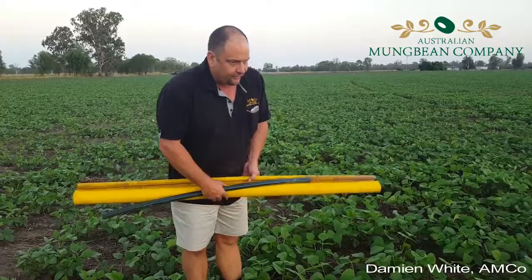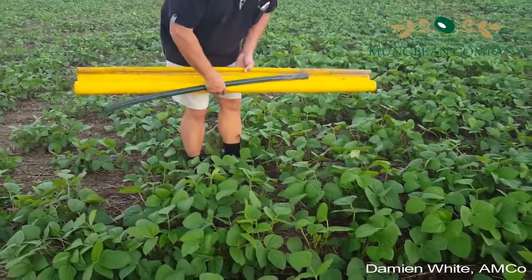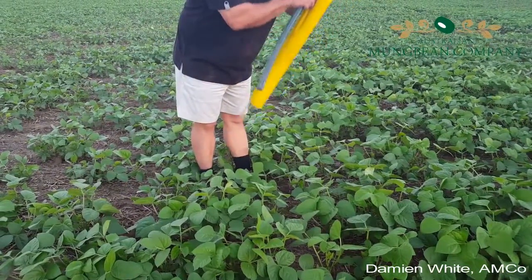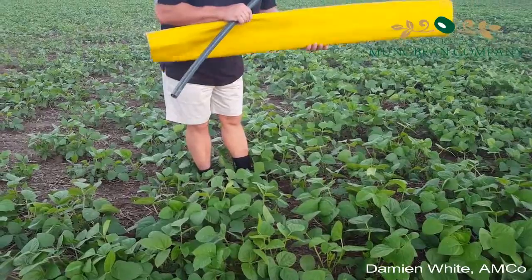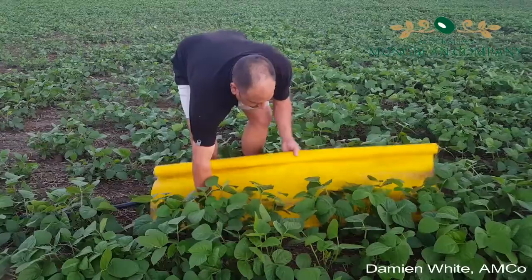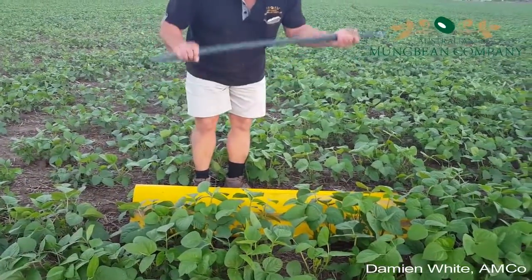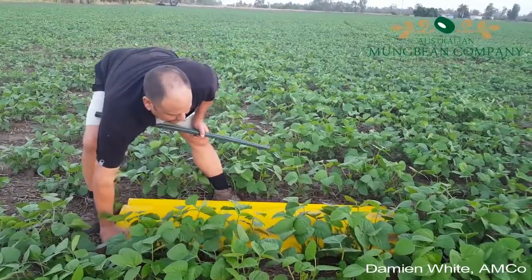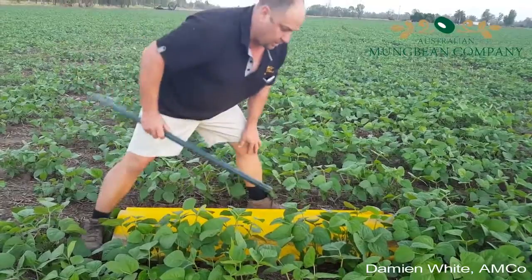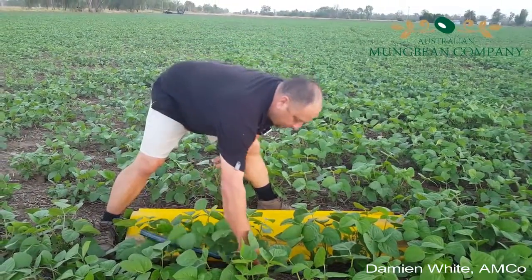These plants are very young - they're only about three and a half weeks old - but still they are definitely attractive to things like mirids, so we need to be here nice and early and check them with a beet sheet preferably. Snuggle that down there like that, and with a one meter beating stick, to make sure when you scale up your counts they are calibrated to the thresholds that have been formulated by the department.